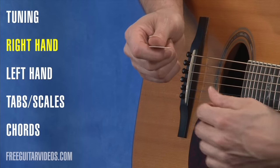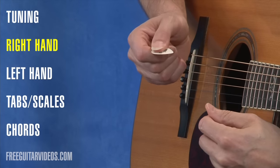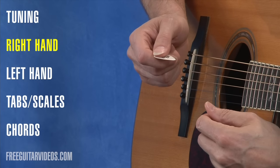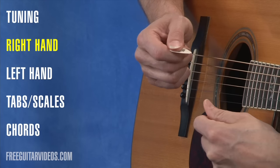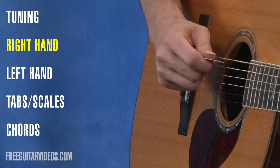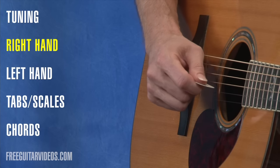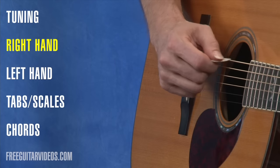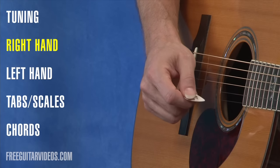To hold the pick, hold it between your thumb and your index finger, right near the tip of that index finger. Don't use any of the other fingers to hold it so you don't get in the habit of that. So it's the thumb and the index about halfway down the pick, with the pointy end pointing towards the guitar. To play individual notes, just go through your strings and practice that motion, because we're going to need to use it when playing scales, melodies, and individual tones.